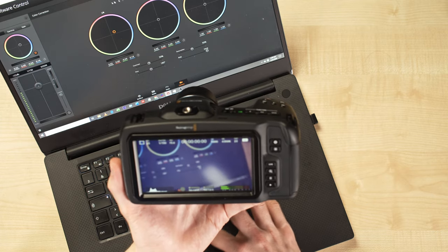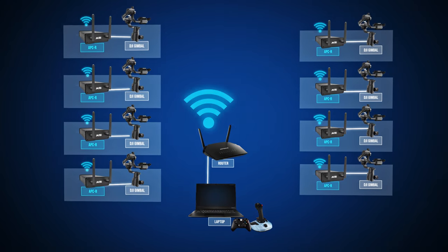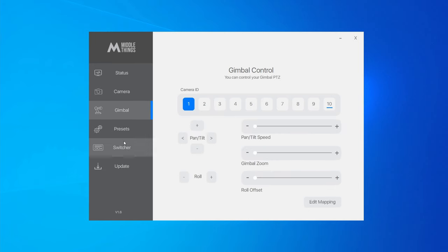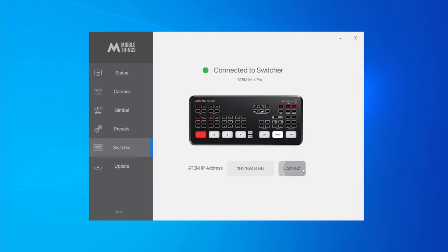Connecting Metal Control to the ATEM will also allow you to use ATEM Software Control with the Blackmagic camera, all wirelessly, since the APCR has a built-in Wi-Fi antenna. To connect Metal Control to your ATEM, go to the Switcher tab, set your ATEM IP address, press Connect, and your ATEM will show up.